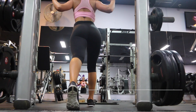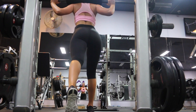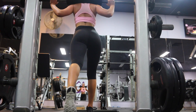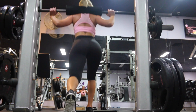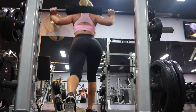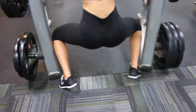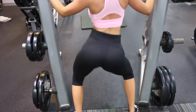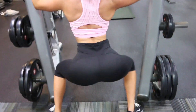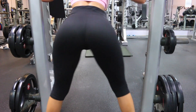Moving on to 4 sets of 8 bar-assisted lunges. You want to take one leg back and then drop your knee to the floor, repeating this 8 times on each leg for 4 sets. Here is the booty dance because it is nearly home time — we have got one more exercise to complete. So get excited, stay hydrated, and push through this girl, you can do it.